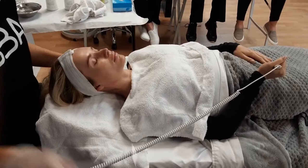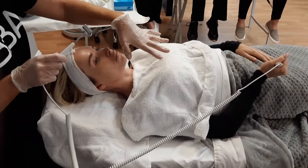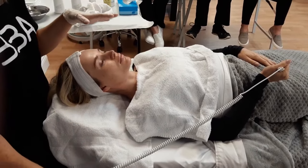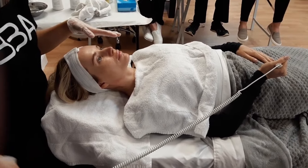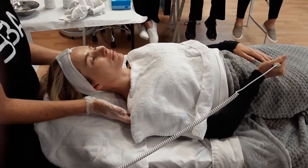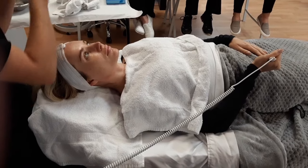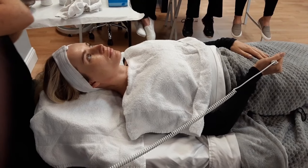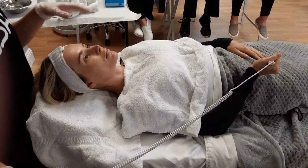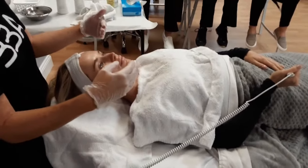The positive will pull the product so it goes into the skin. There are different Galvanic machines where the negative goes behind the shoulder — you use one of those sponges, wet it, lay it on, and the client just lies on it. They don't have to hold it. With this one, the client will have to hold it.